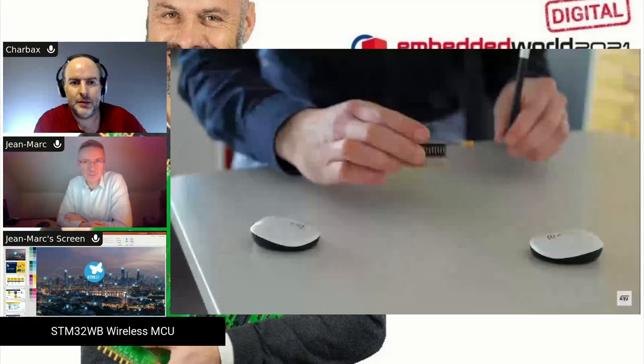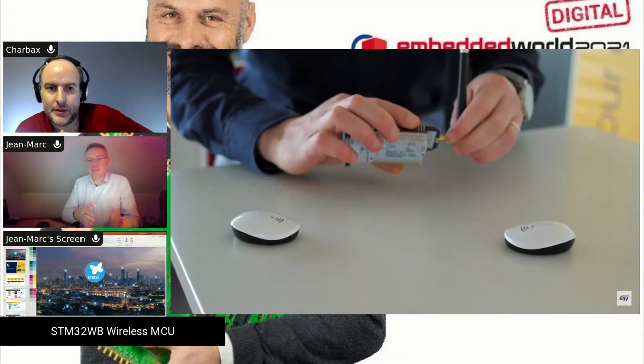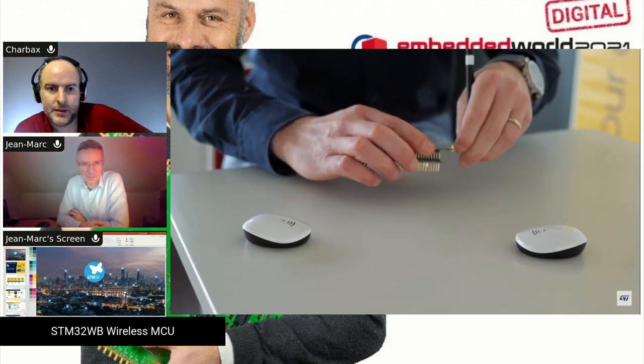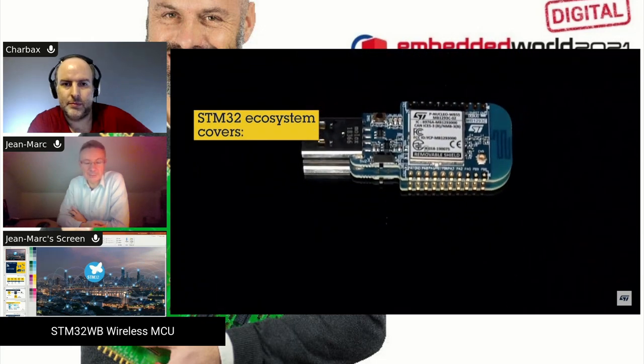The first product we put on the market was the STM32 WB. We came on these products 1.5 years ago with the first version, the STM32 WB55. Since then we've kept adding new products to this portfolio, and one of the latest announcements is the STM32 WB50.